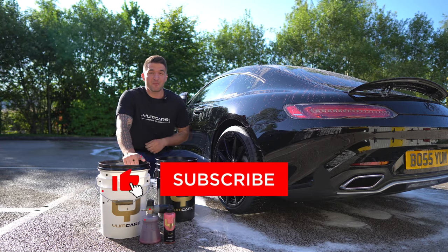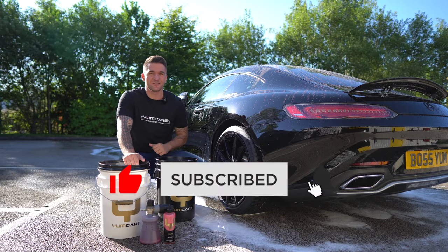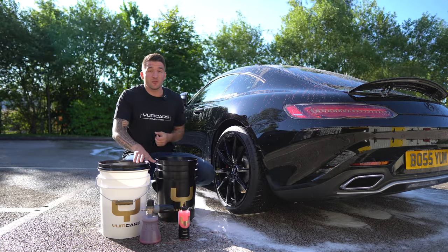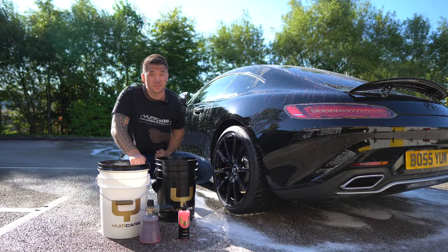Hi guys, welcome back. So today we're going to be talking about one of my favorite things I like to do within the car washing step, and that is actually car washing. In this episode we're going to be going into a little bit of a deeper dive into the Yume Wash system.